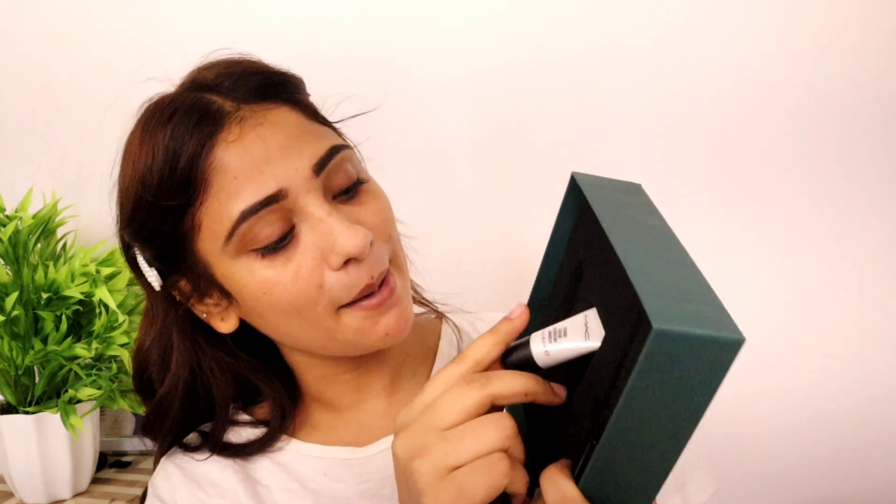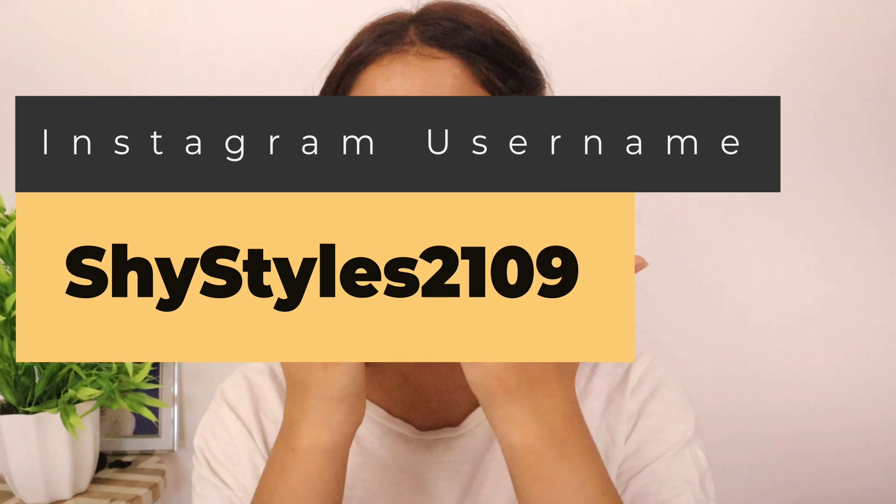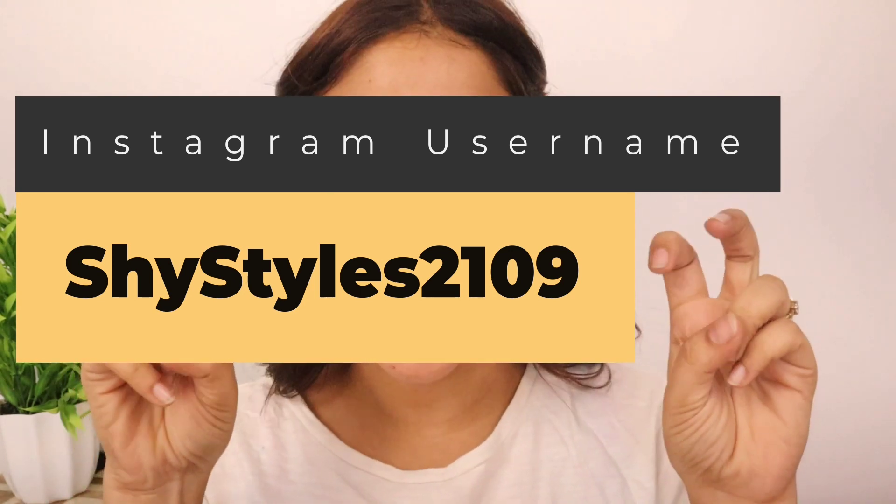Next I am going to use this mini MAC Strobe Cream, and this is my favorite shade, also in pink. So here I am going to use the glow for festive. This strobe cream is perfect and this is the best product in this kit. It works as a moisturizer, or you can say a tinted moisturizer-come-highlighter.